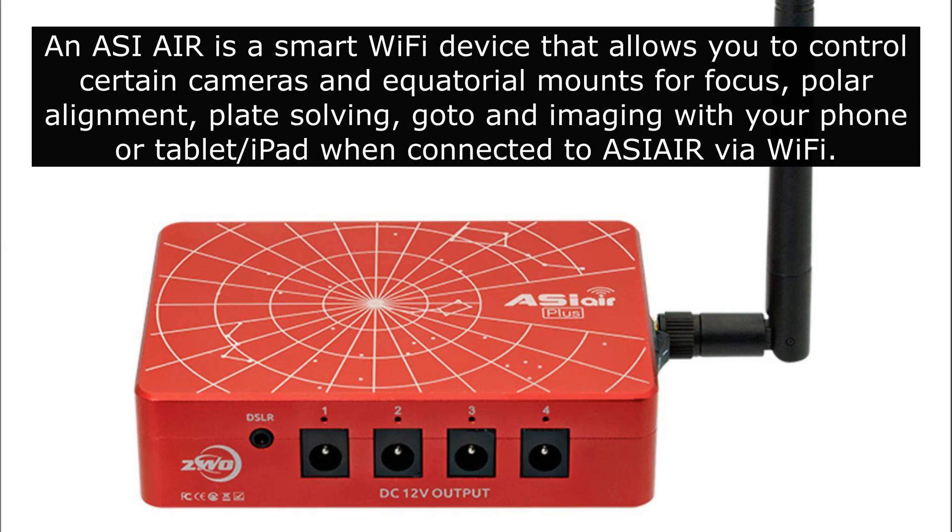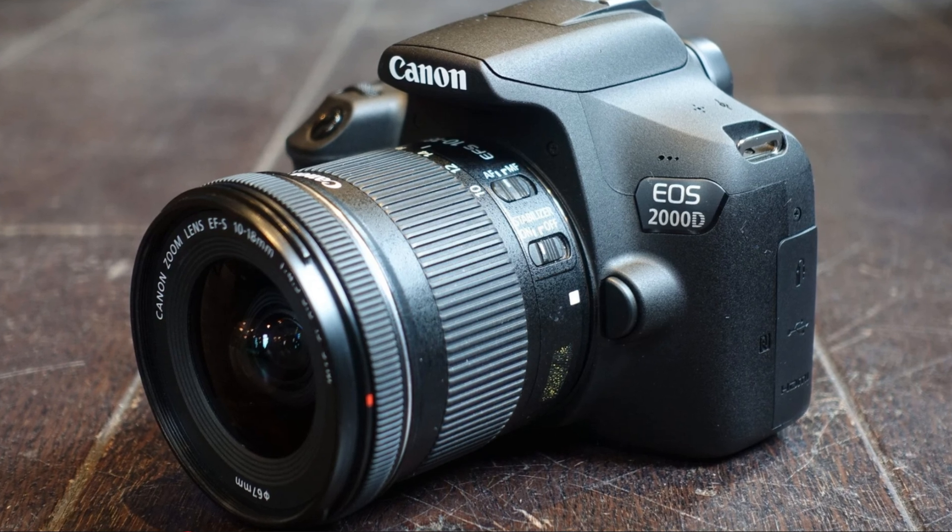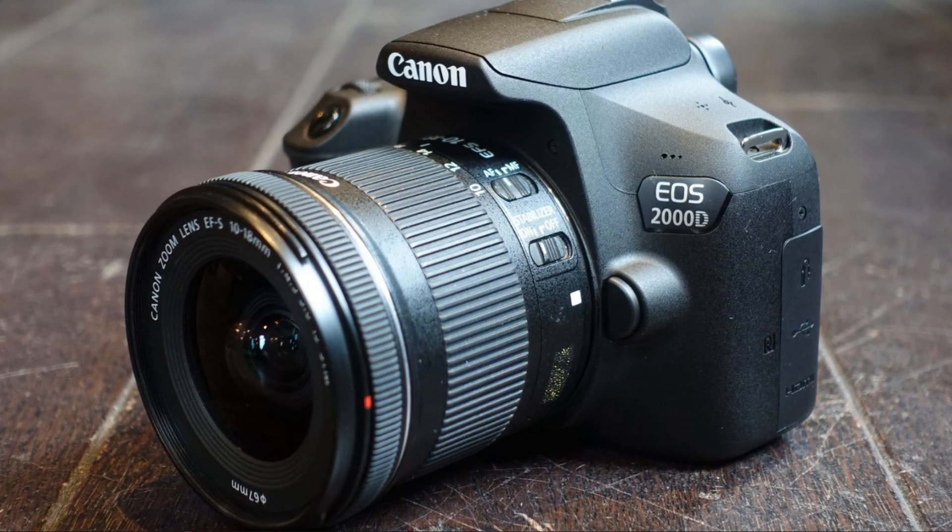As a lot of you know, I work for First Light Optics and they've kindly loaned me an ASI Air Plus to play with. It only works with Canon, Nikon, and ZWO cameras, so I'm going to either get a dedicated ZWO deep sky camera or I was thinking about getting a Canon 2000D T7.